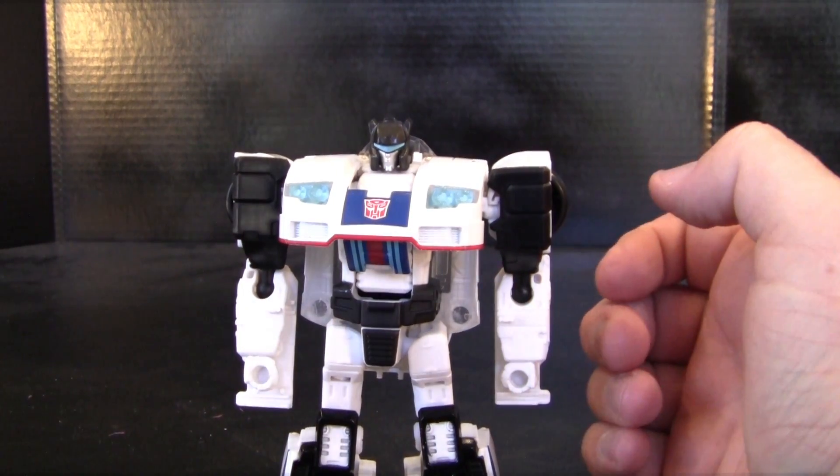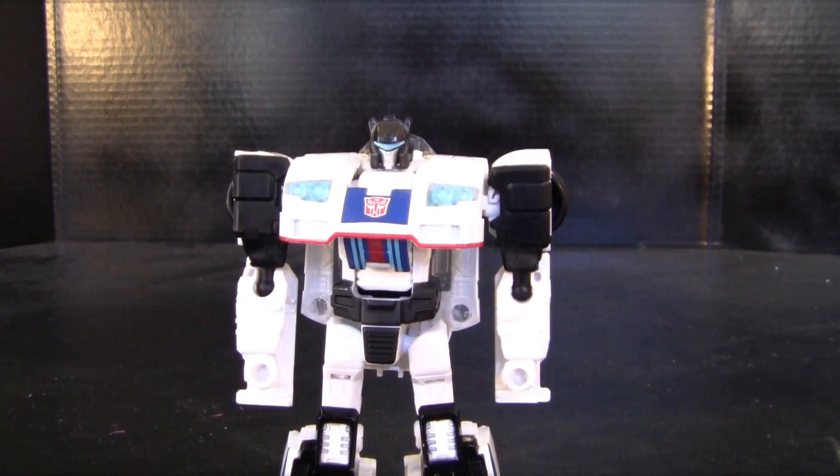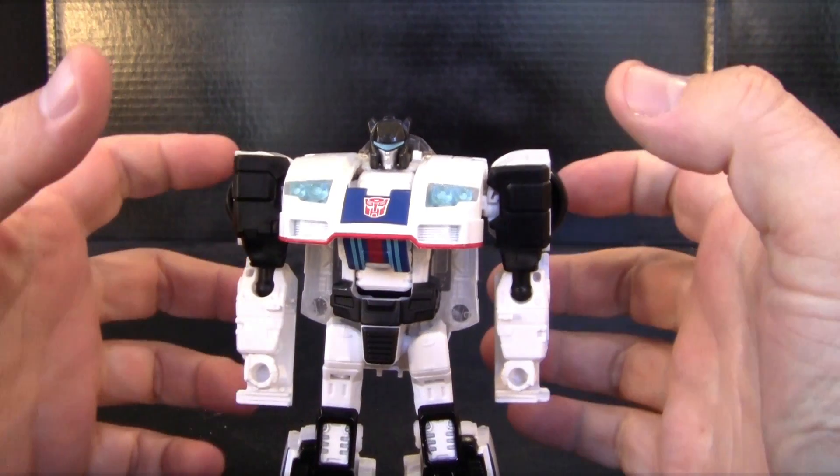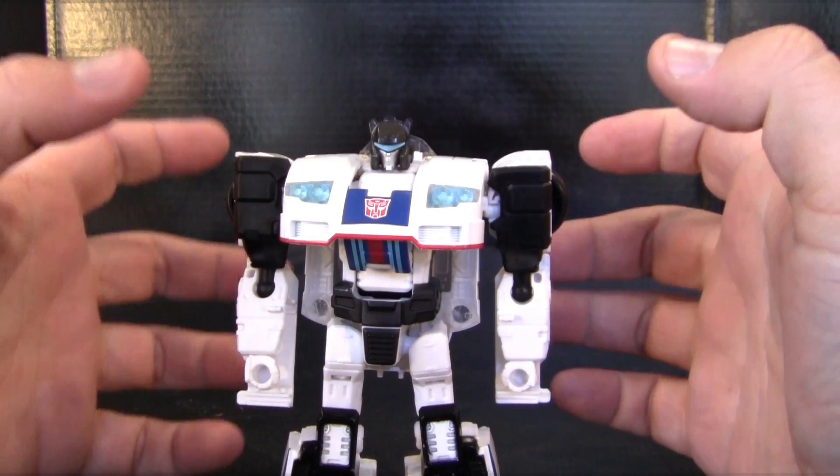Hello and welcome to another edition of Toys in the Attic. For today's episode we're going to be taking a look at Transformers Power of the Primes Jazz. I'm really happy that they finally came out with a new version of Jazz, and especially with this particular line and the fact that he's also a combiner.